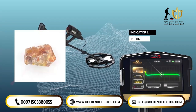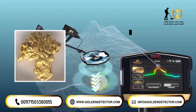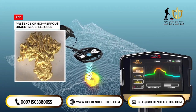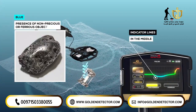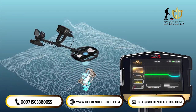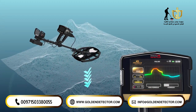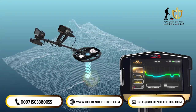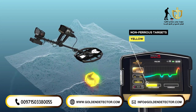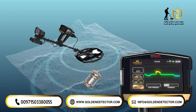When the indicator lines are in the middle, they will appear in green, meaning no target object is found. When the indicator lines go up, the color changes to red, indicating the presence of target objects or non-ferrous objects such as gold. When the indicator lines drop to the bottom, they will appear in blue, indicating the presence of non-precious or ferrous objects. The level of the lines rising or falling is a measure of the strength of the signal received from the search coil. The lower part of the graph displays two indicators corresponding to the type of detected targets: the first in yellow for non-ferrous targets and the second in gray for ferrous targets. The length changes according to the strength of the received signal.